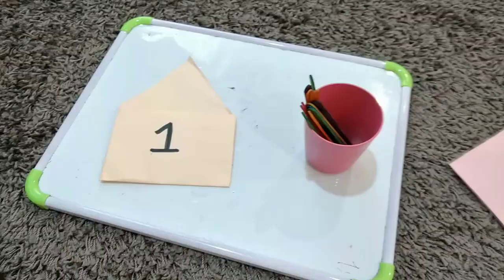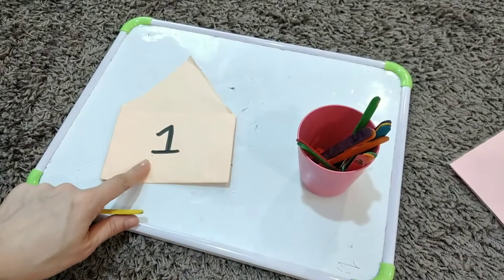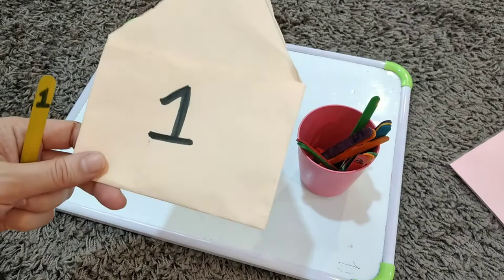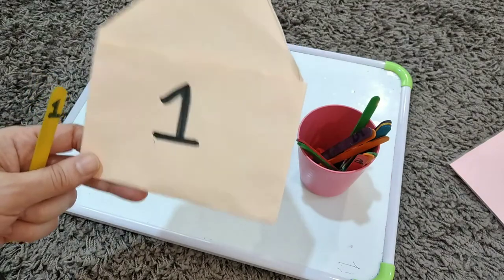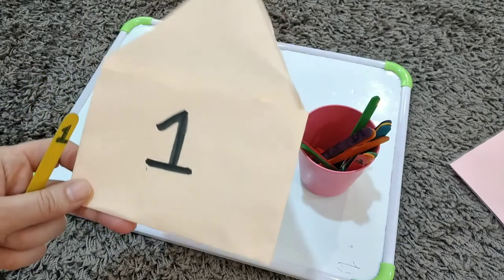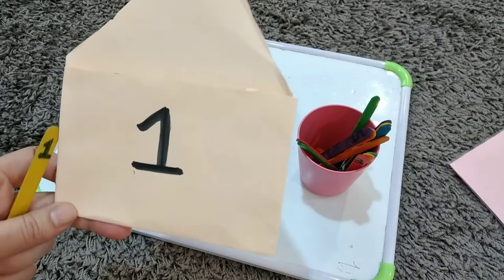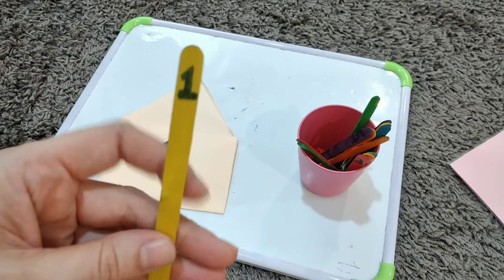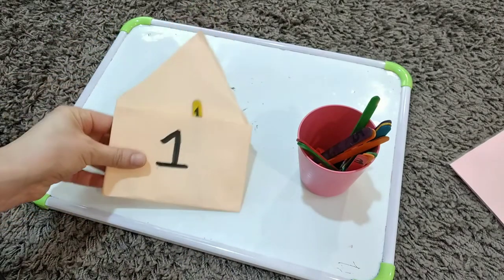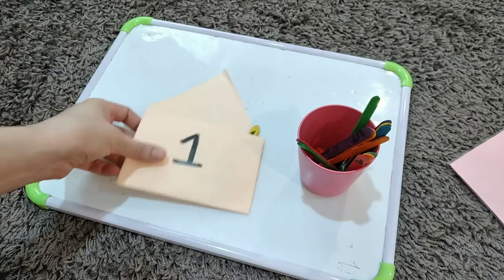Now you can see lollipop sticks and envelopes. You can make these envelopes at home using different color craft paper — just write the numbers on top. You can make it more interesting by using pink for girls and blue for boys. They will drop the lollipop sticks into the matching numbered envelope. You can also buy plain envelopes from any stationery shop.